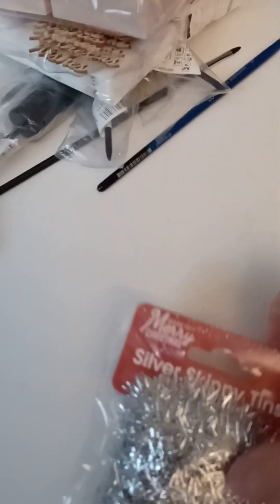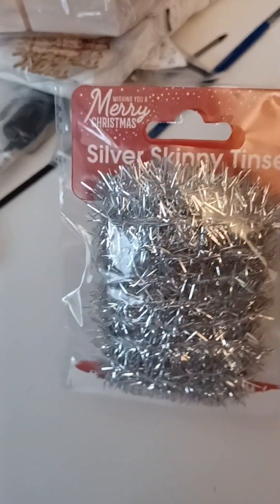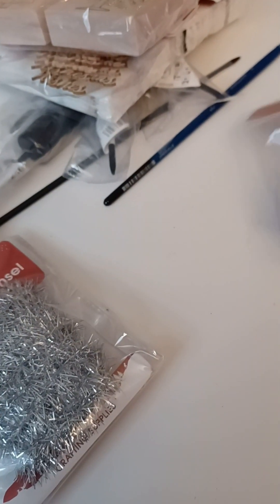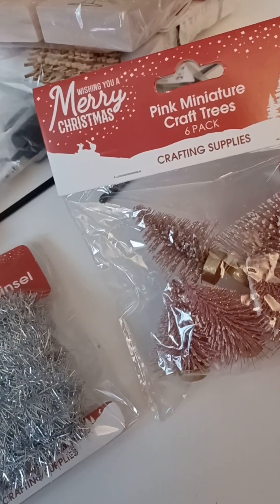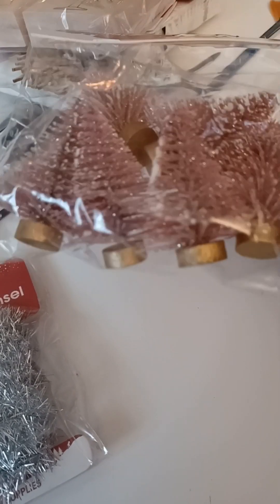I got tinsel - skinny tinsel! That's so funny, skinny tinsel. Is that tinsel-shaming? I'm just being a smartass. And I found these pink miniature craft trees. I don't know what to do with them yet, but one day I will know. They're so cute!